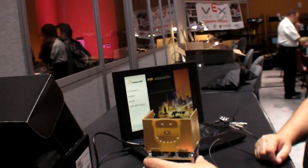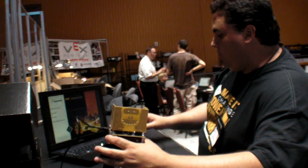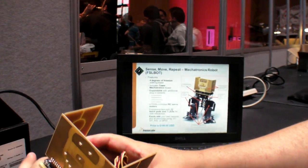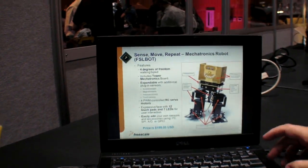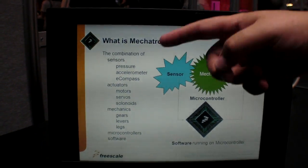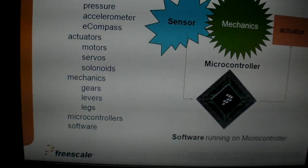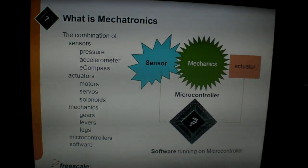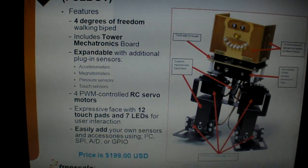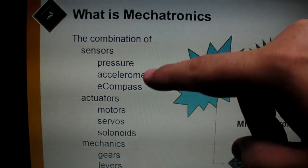You connect USB and program it. There are two ways to program it — one, using the ColdFire tools. This is the definition of mechatronics: it combines sensors, actuators, mechanics, microcontrollers, and software, and this robot encompasses all of that. It supports various sensors, including pressure, compass, and accelerometer.